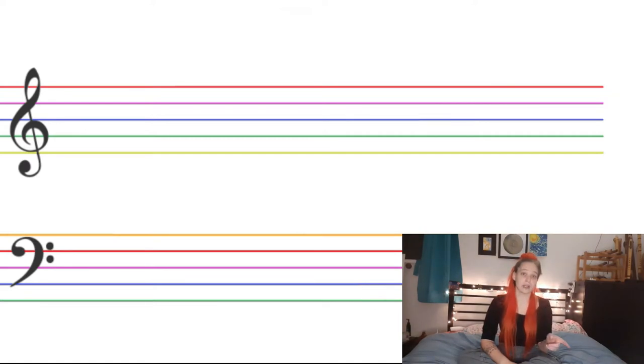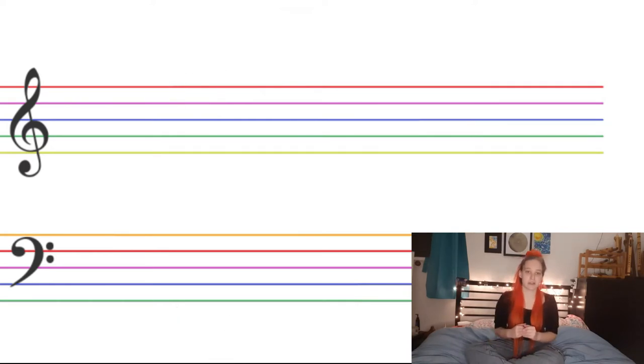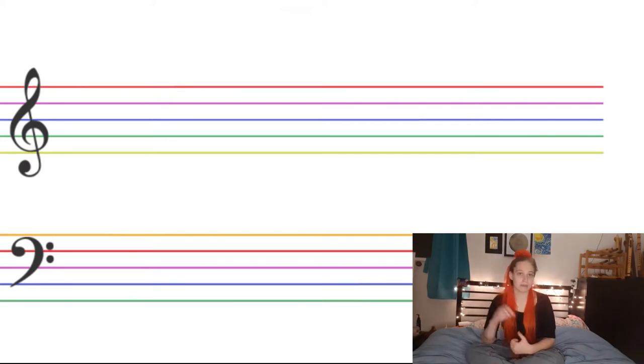I've found this very helpful in recognizing the difference between clefs. With the blue and green lines indicating G and B as landmarks within the staves, you notice immediately that they've shifted position from where they would normally be in the treble clef — or vice versa — which makes clef recognition much easier.